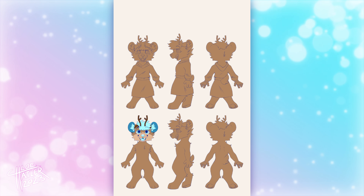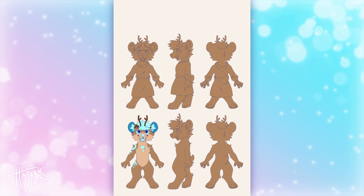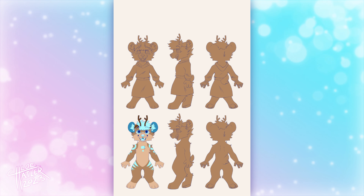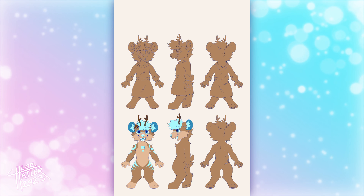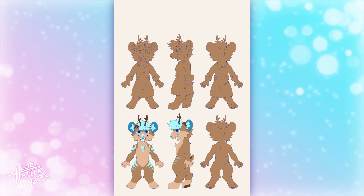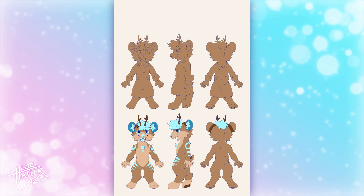When drawing the side profile, I actually copy and paste a lot of stuff from the front profile. I copied the arm, hair, ears, and cheeks all from Mizzle's front profile for his side profile. On my ref sheets, I also like to include images of the front, side, and back profile with clothing. It's not necessary, but more just a fun little detail that I like to give my ref sheets.